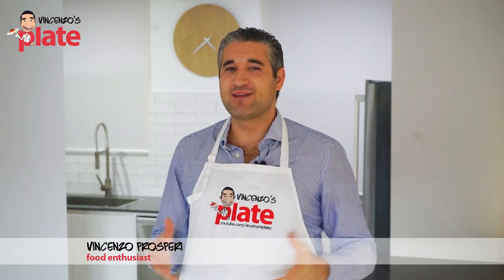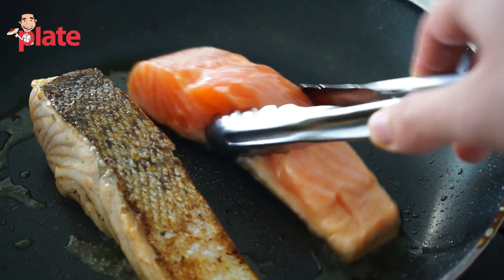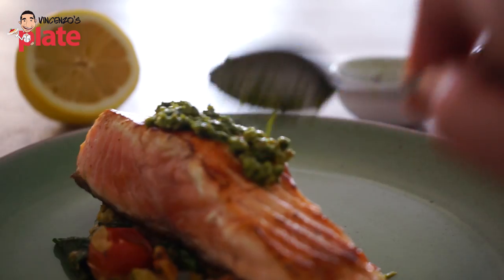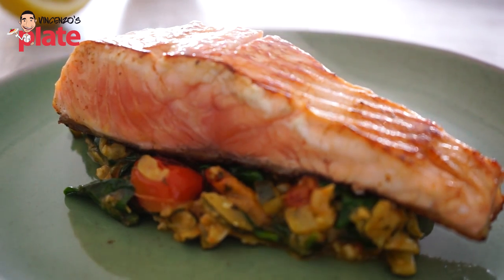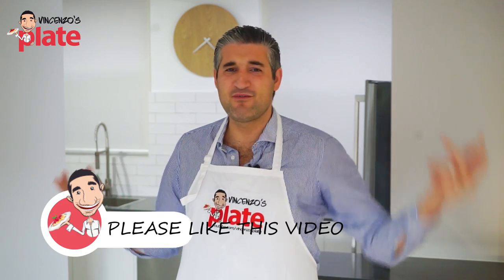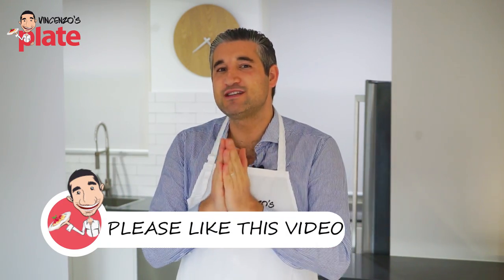Hello foodie friends and welcome to Vincenzo's Plate. Today we are making pan-fried Atlantic salmon like you never had it before, with a Mediterranean twist with nice lemon flavors. You will love it because you go to those restaurants and they always make the same version — I'm bored of this. So let's make something simple, made in 15 minutes.